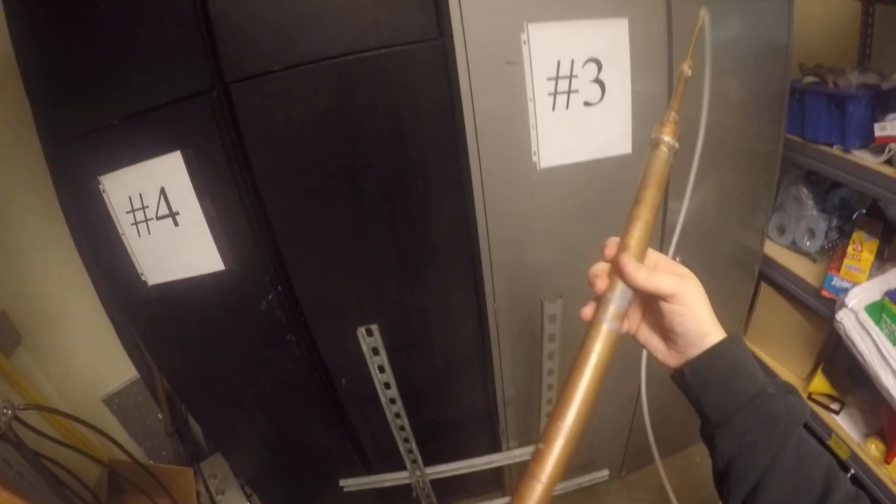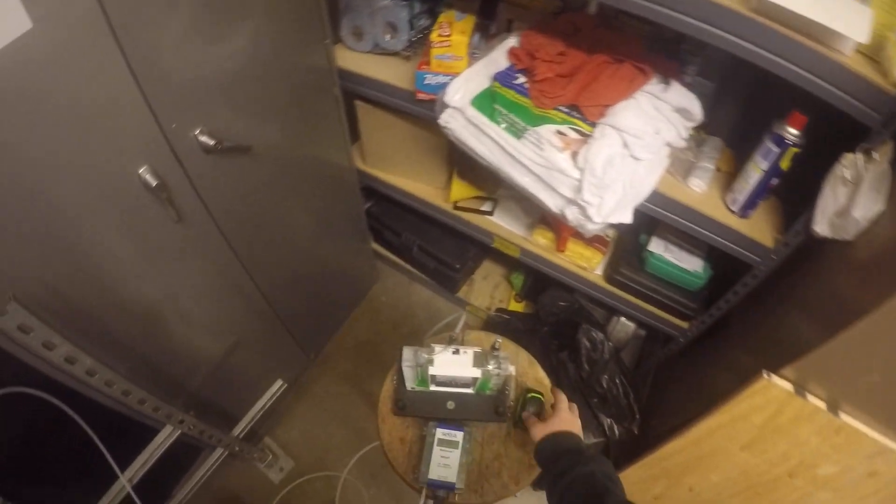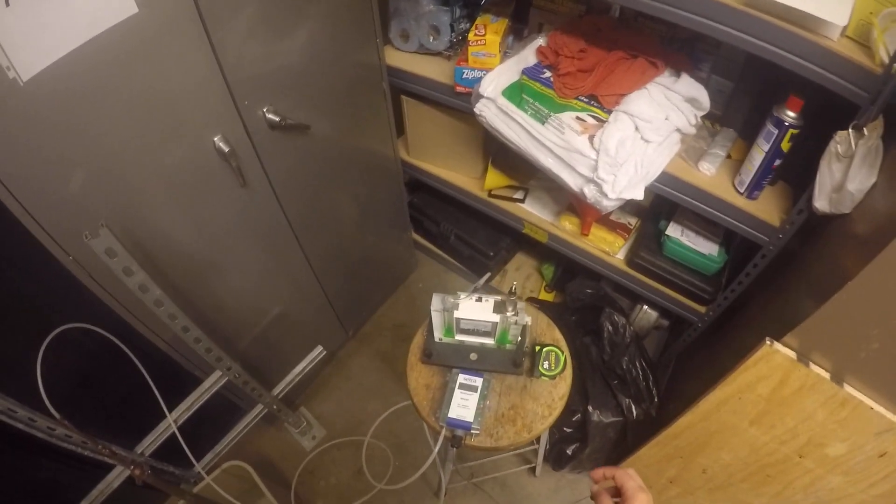Now we're going to submerge our pipe up to the first mark. So just about there. And that is reading about 0.3, so maybe we were a little bit low — it's kind of hard to tell how to submerge it there. So that's good. It seems to be holding pretty steady.